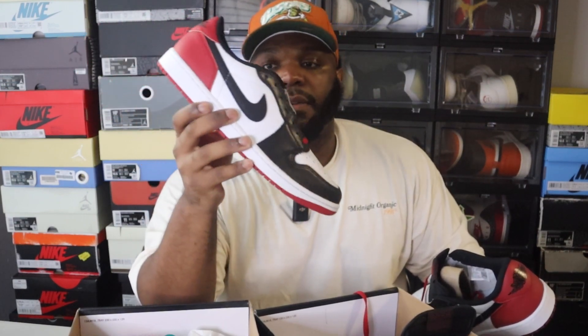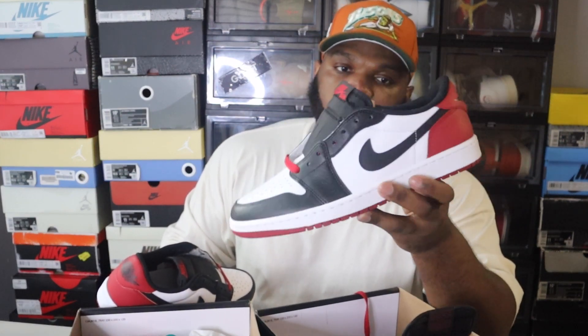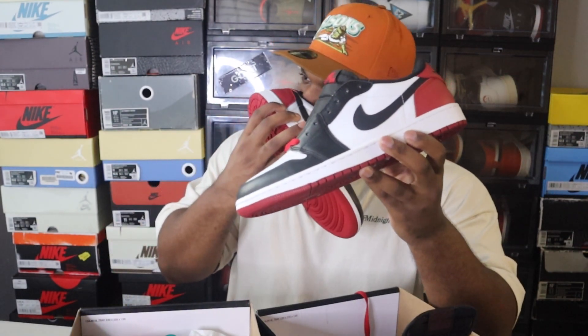Another thing people don't always think about is the smell. Jordans have a distinct smell, and reps also have a distinct smell. The rep pair has a strong glue-type smell to it, as opposed to that familiar new shoe smell you get when you cop from Foot Locker, Champs, Finish Line, or the SNKRS app. This rep smells like it was made in a factory that has no business making these sneakers — that's a major difference.